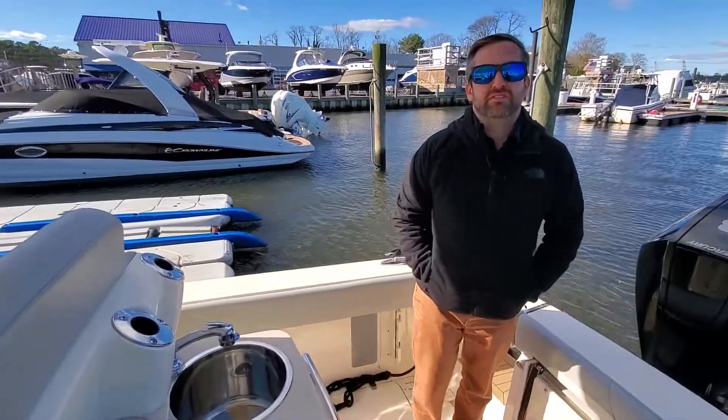So again guys, this is the 2020 Scout 300 LXF. My name is Frank Kateske. Thank you for taking the time with me today.